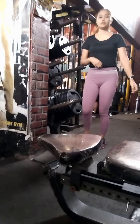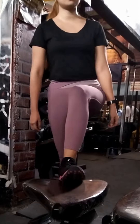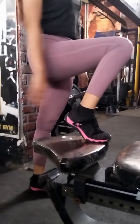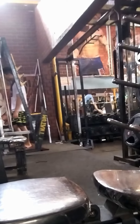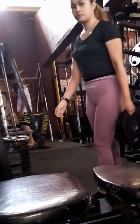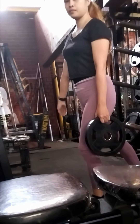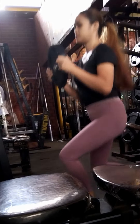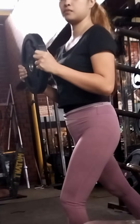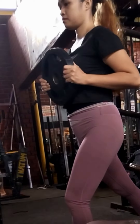Since the exercise is more glute-focused, it's okay if the weights aren't too heavy, because if the weight is too heavy, the quads tend to overpower. Mostly what gets developed are the quads or hamstrings. But this one, I'm focused more on my form, my balance, and my glutes — so it's more like a glute activation and glutes focus.